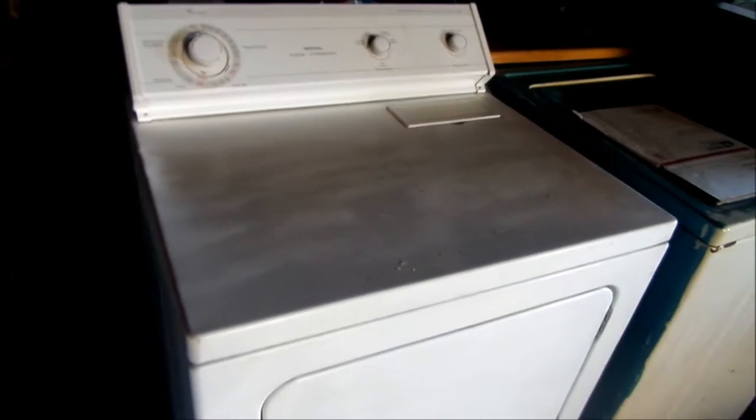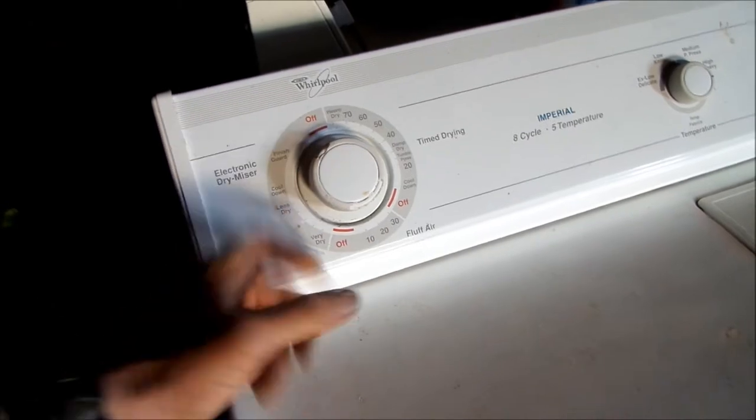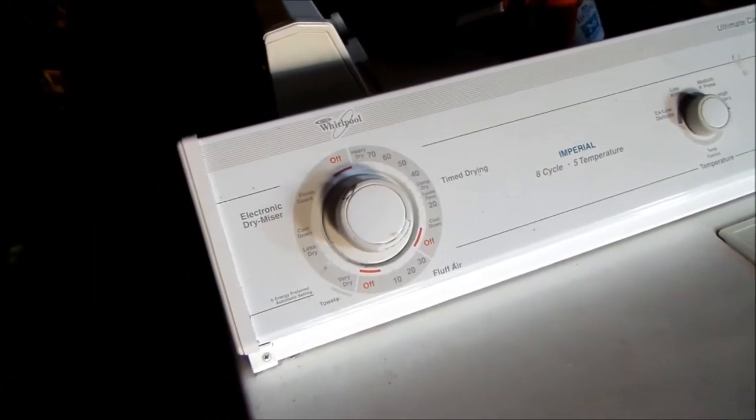So, for instance, you turn it on and it just stays on. The pointer stays in the same place all the time. You turn it on and it just stays there. What are you going to do?